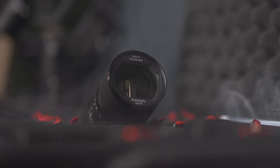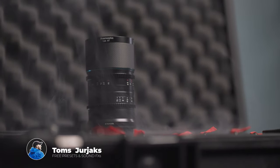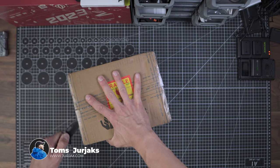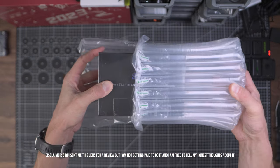This whole sequence was shot entirely on the world's smallest and lightest anamorphic lens, the Surrey 35mm T2.9. And while I neatly unpack it from this box, let me tell you what in the world an anamorphic lens is in the first place.